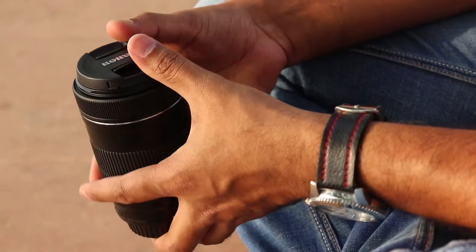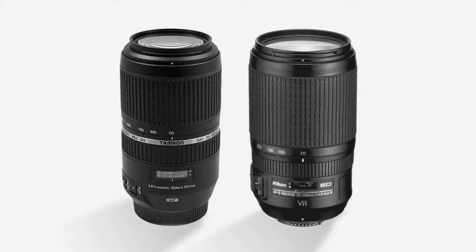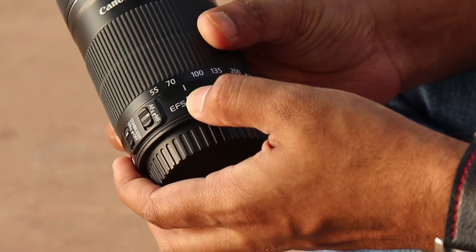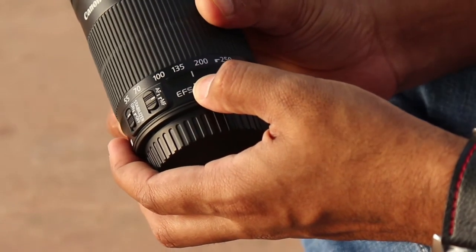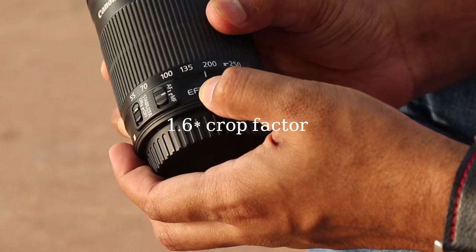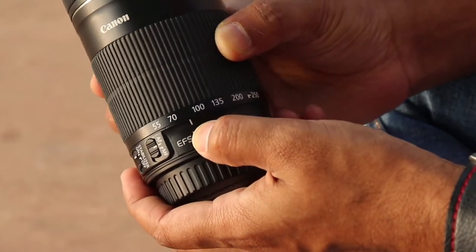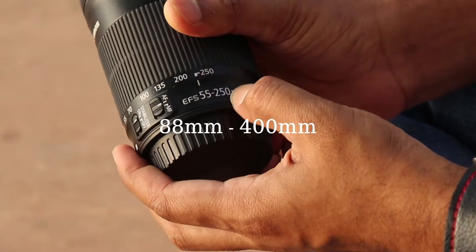It is comparatively smaller and lighter than other telephoto zoom lenses. It starts from 55mm and goes all the way to 250mm, and applying the 1.6x crop factor of Canon crop sensor DSLRs, it acts like 88mm to 400mm.